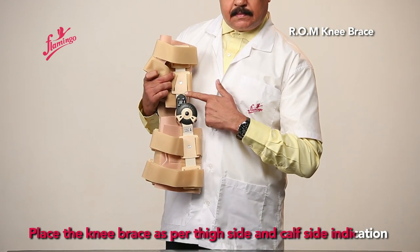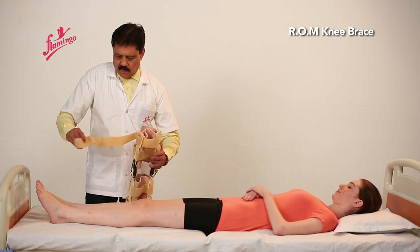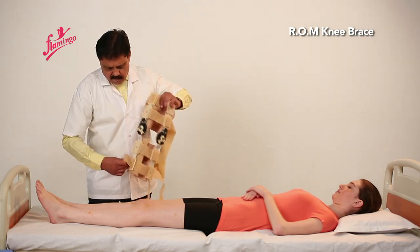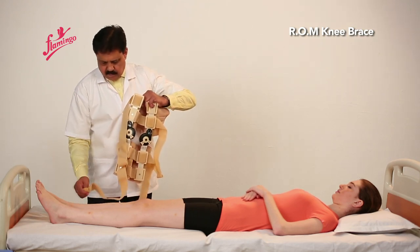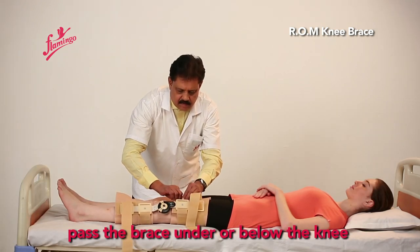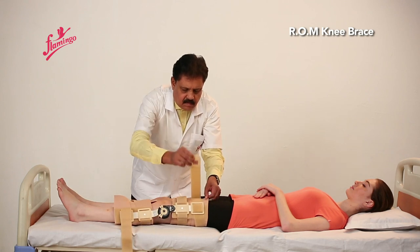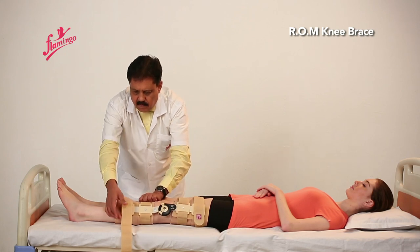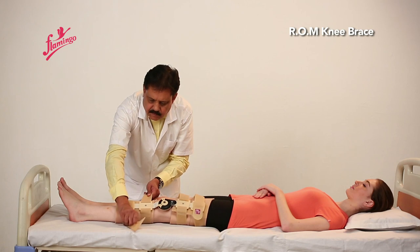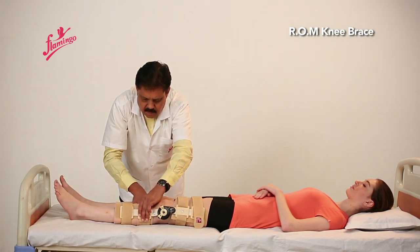Place the knee brace as per thigh side and calf side indication. Open the brace. Press the brace under or below the knee. Pass the straps from the ring. Tighten the lower straps, followed by the upper straps.